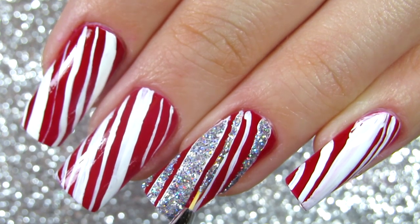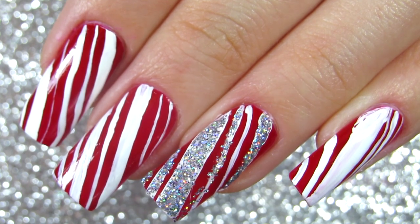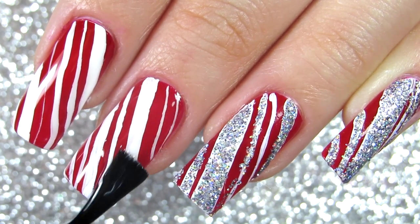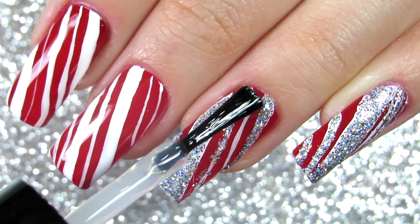It's definitely Christmas inspired — I can feel it. I can have some hot cocoa with this and just feel so cozy and warm. I really hope you enjoyed this video. Let me know what you think in the comment section below because I love talking with you guys. Give it a thumbs up if this is something you enjoyed.